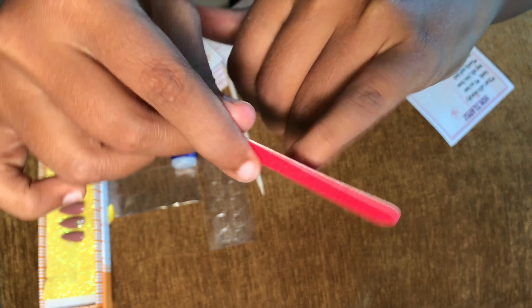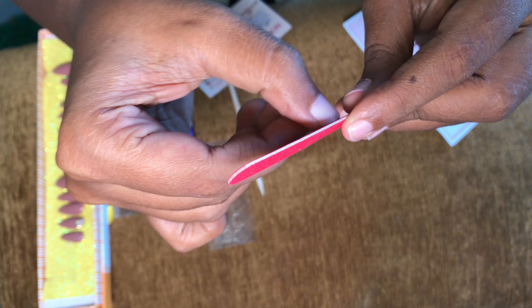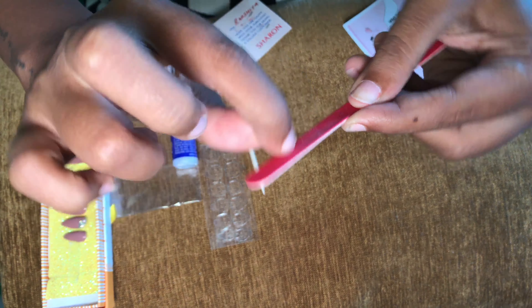This is the first time I am trying press-on nails, so I don't know much about it. But Sharon made it a little easier for me by sending the instructions. So yeah, cool.